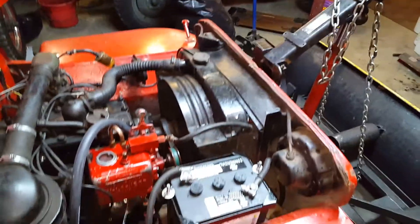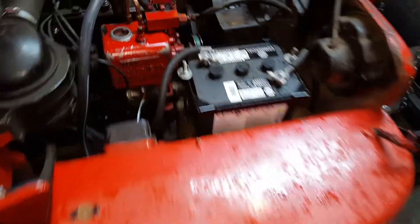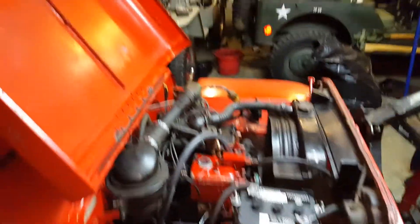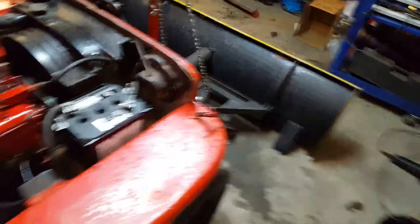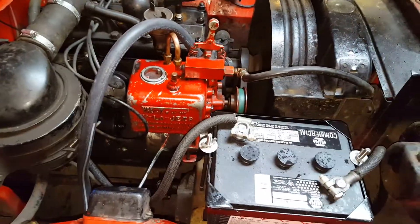In my first demonstration privately here in the garage, I didn't have my fitting tight all the way down and promptly blew oil everywhere. And when I say everywhere, I mean everywhere — floor, all over the roof, it's everywhere.